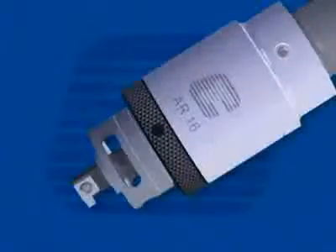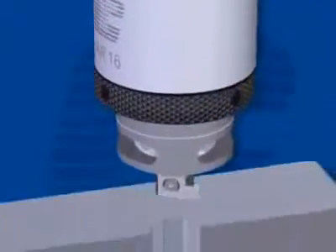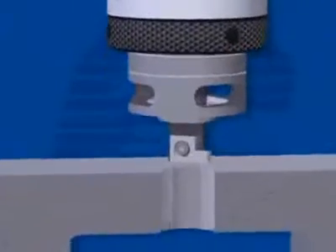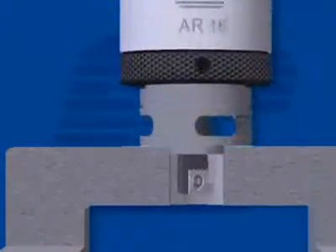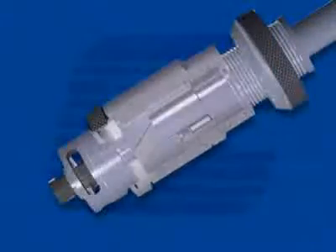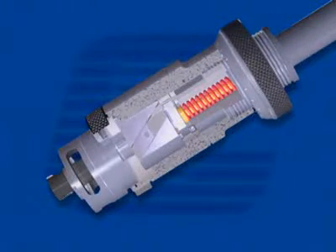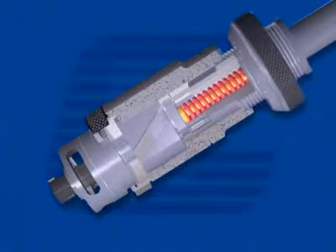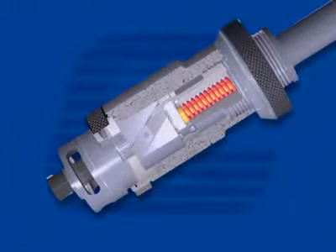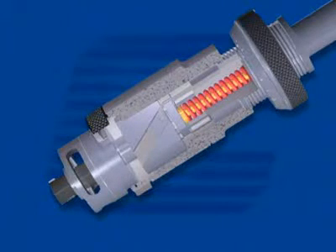The Cogsdill automatic recessing head is based on a sliding inclined wedge construction. The tool rotates in a machine spindle and is fed into position. The pilot locates in the bore against the face of the workpiece. Continued spindle movement compresses the head, actuating the sliding mechanism that feeds the cutter radially into the workpiece. The correct depth of cut is obtained when the micrometer stop bottoms against the front body, ending the radial stroke. Groove location is controlled by the tool adjustment system on the shank end of the cutter.